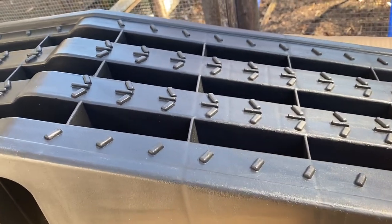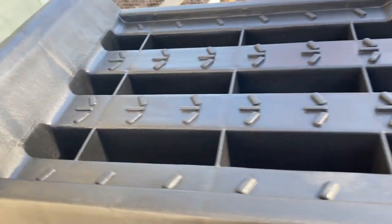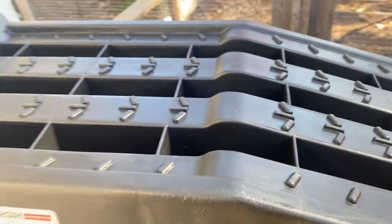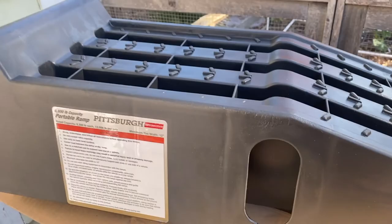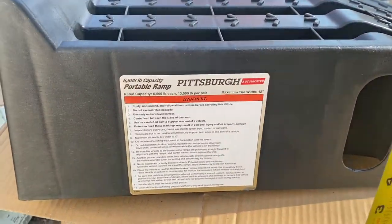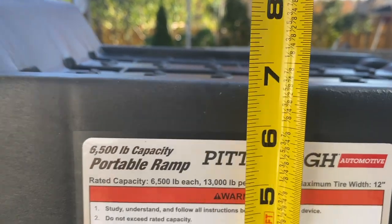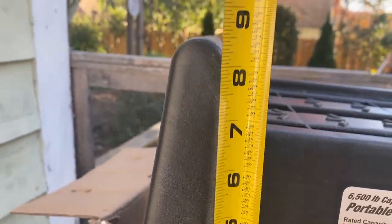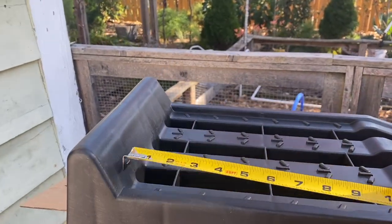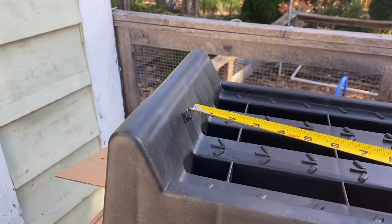It's got a half-assed diamond plate grip front on it. Let's check out the height — if I remember correctly, it's about a six-inch lift. About six and a half inches thereabouts. And to the stop at the top, it's about eight and a half inches. That's a nice big stop for when your wheel comes up — you know you're near the end then.